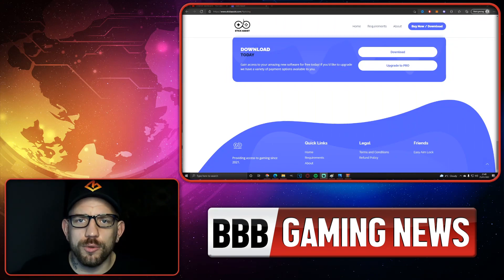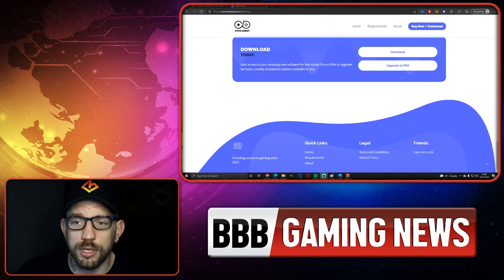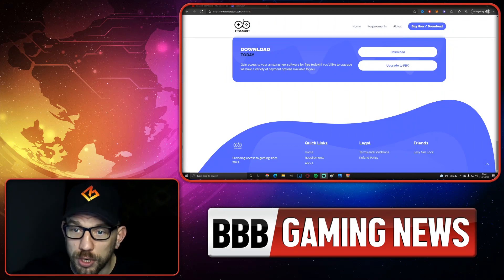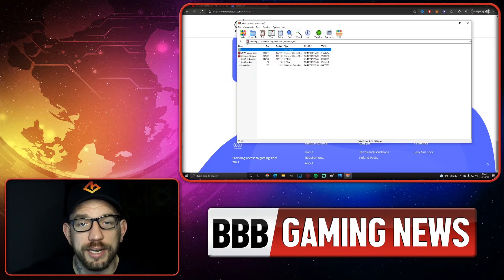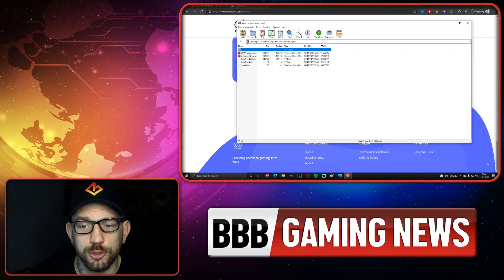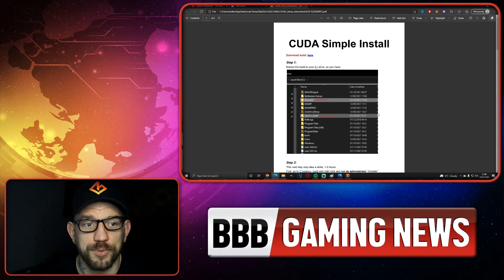There is a new software that people are downloading and using which pretty much does exactly the same thing as what a Cronus Zen would do. It's called Stick Assist, and we found the website right here. As you can see, it gives you a download and an upgrade-to-pro option. We selected to download and it gave us a zip file. There are a couple of things within it: CUDA setup instructions, setup and usage guide, Stick Assist executable, and an update.